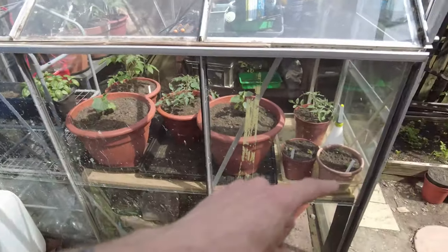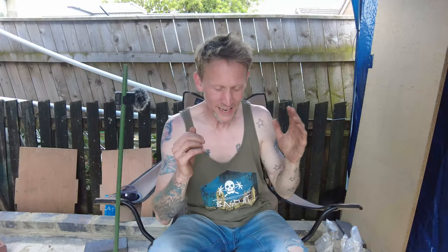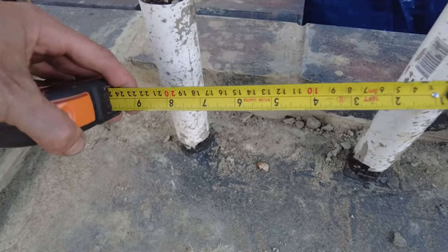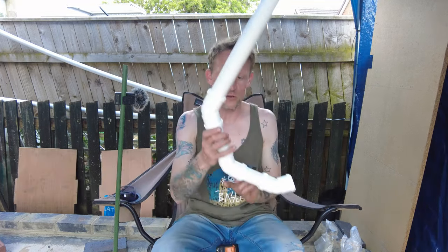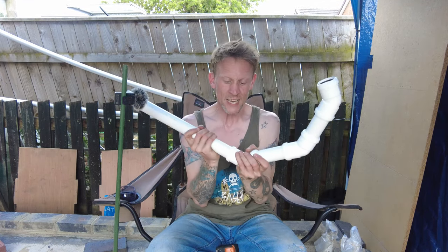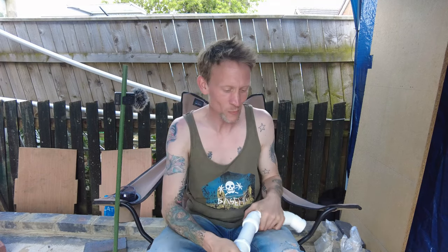I've also got another two ducts coming out of the observatory running about a couple of metres to the end of my greenhouse, wrapped off so no little beasties or moisture get in. I've buried them for now as they'll be one of the last things I do — running it into my office that I'm also building. I put two ducts in — I don't know if that's overkill, but my philosophy was: have them and not need them rather than need them and not have them. I kept them 8 inches apart, thinking power and ethernet cable, because you can get interference from power cables.